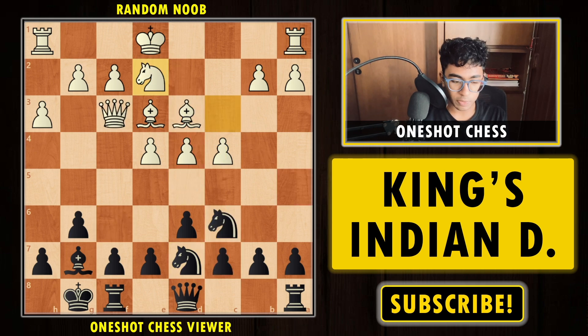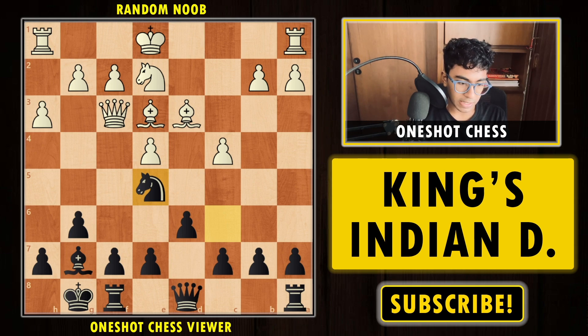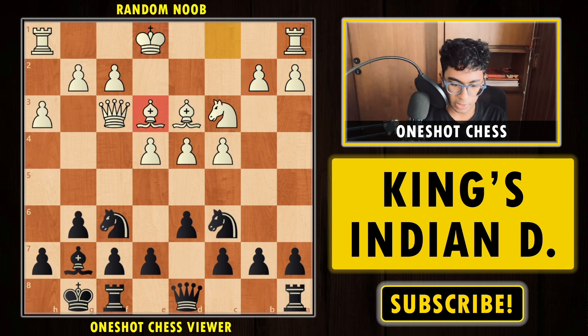If white tries to defend the pawn, black already has a strong, even winning move: Knight to e5, attacking the queen and the bishop. After takes takes, black is a piece down but you have to move the queen. Now you can capture the bishop, give a check, capture another pawn — black would be two points up with a completely winning position.